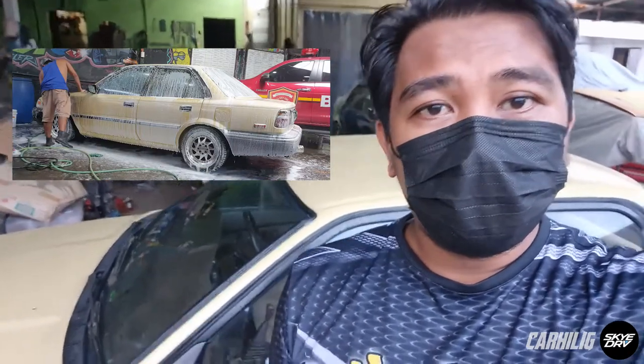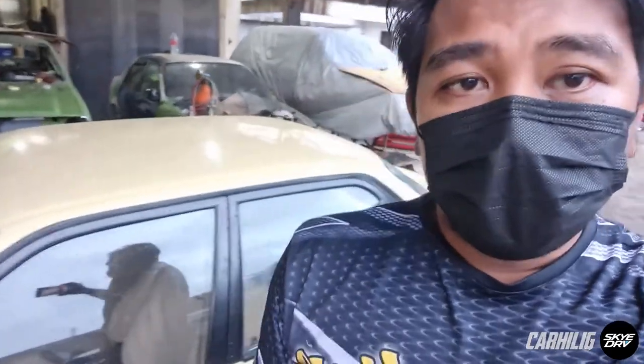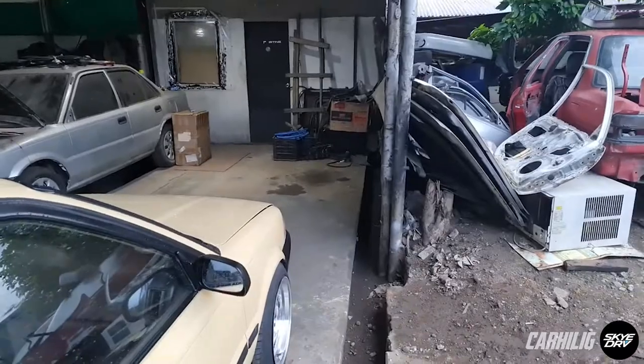Two hours later. All right guys, so we took the car out for a spin and had it washed. Unfortunately, it rained — so there we go, the curse is real. We discovered that the indicators or the switches on the right side of the car don't work as well. This side I wasn't able to check because the car was parked over there and I didn't have access to these doors.